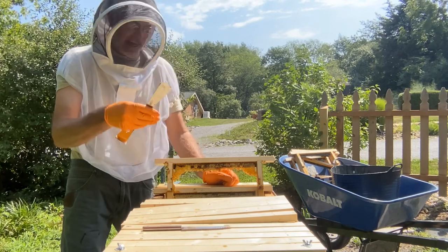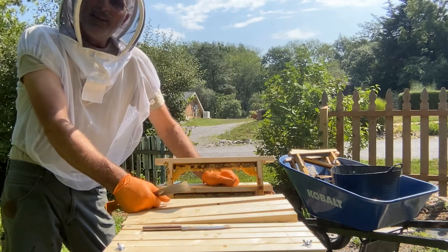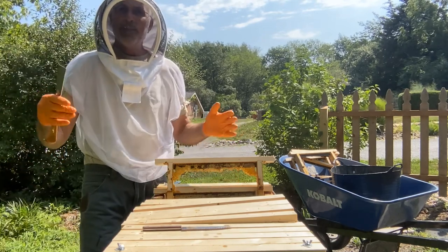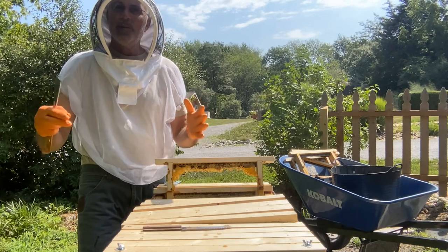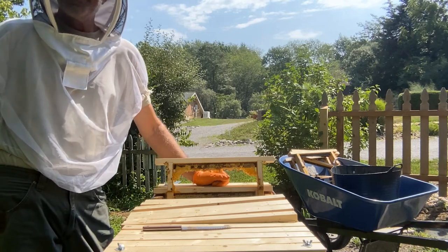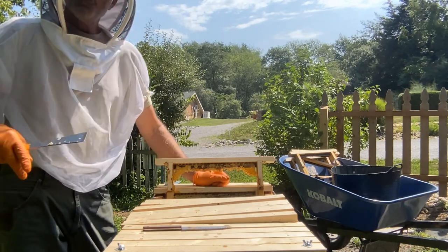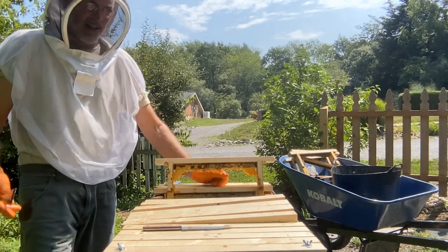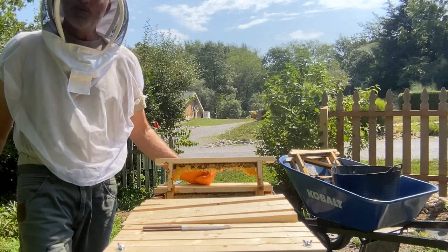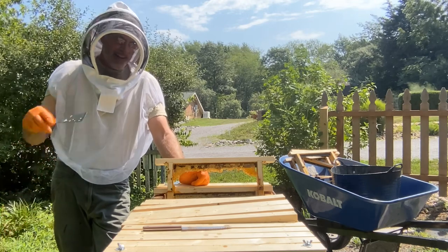What I believe happened is that some of the comb broke off from the heat and was laying in the bottom of the hive. That just gave the hive beetles a place to hide and lay eggs. They laid so many eggs in such a short period that they were able to overtake the hive, and the bees could do nothing about it. The larvae just started crawling everywhere, the bees absconded, and this all happened within probably eight to nine days — that's how quick a hive can be slimed out.